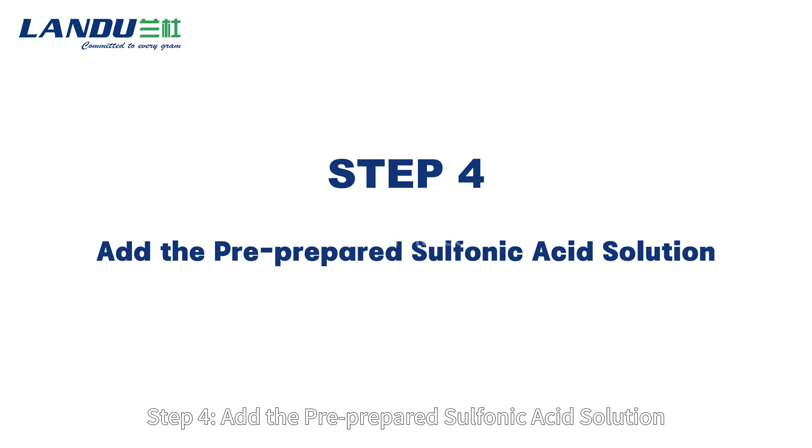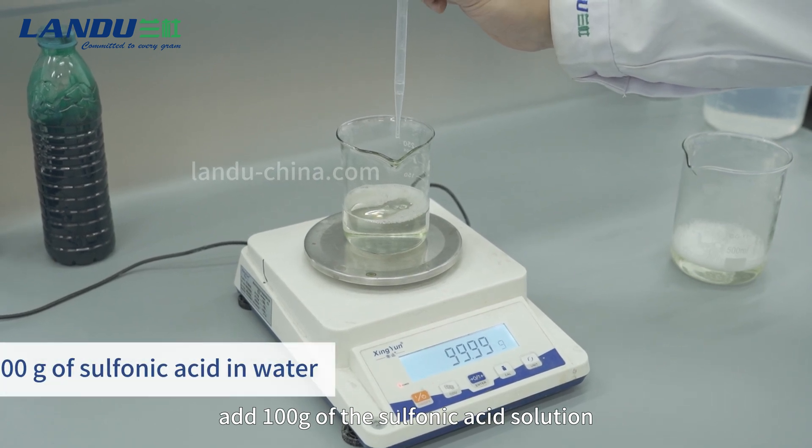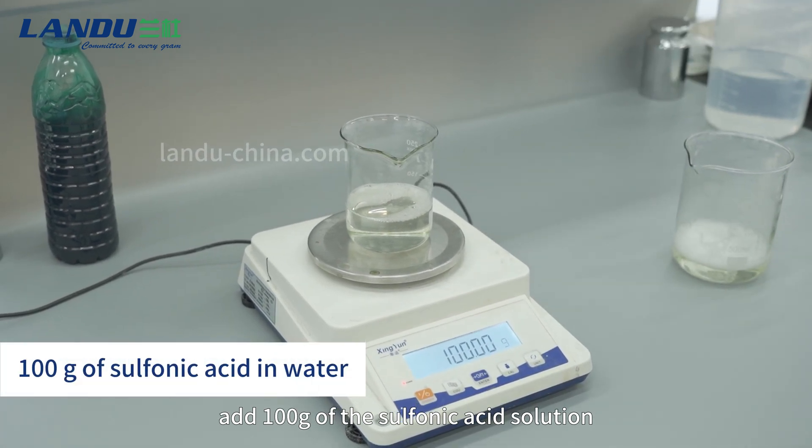Step 4: Add the pre-prepared sulfonic acid solution. After dispersing the HPMC for 5-10 minutes, add 100g of the sulfonic acid solution.